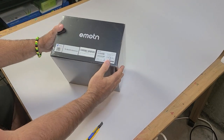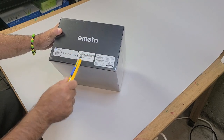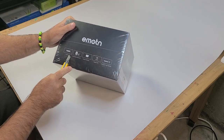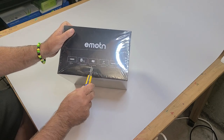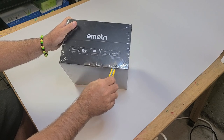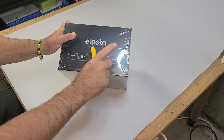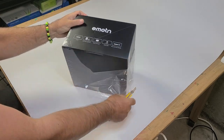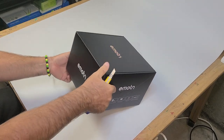Here we go — we got a new projector, the Emotn H1, 1080p Full HD. It's got dual stereo speakers, screen mirroring, and 2.4/5 GHz Wi-Fi connectivity. But on top of that, the best feature of all on this projector is it has its own OS based on Android, so you no longer have to connect any other devices in order to run it — it's fully standalone.